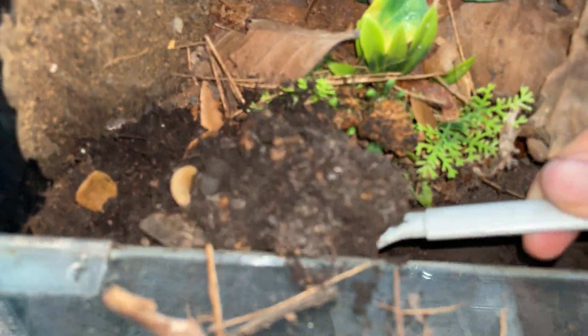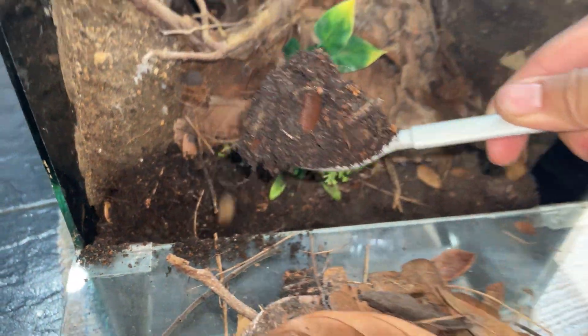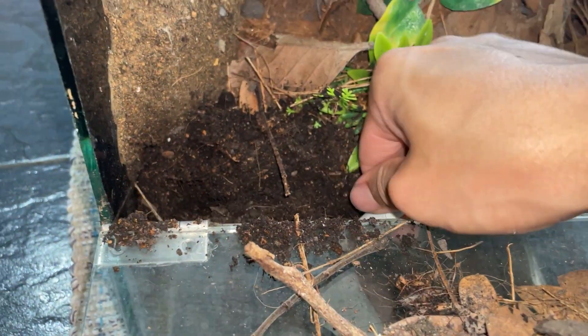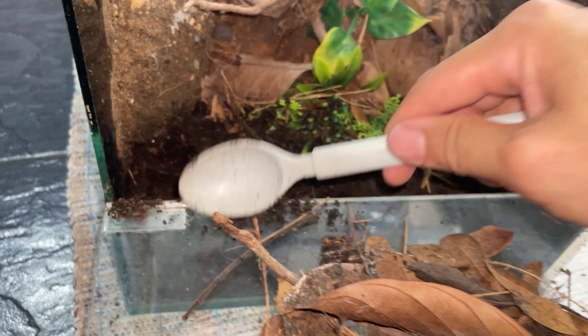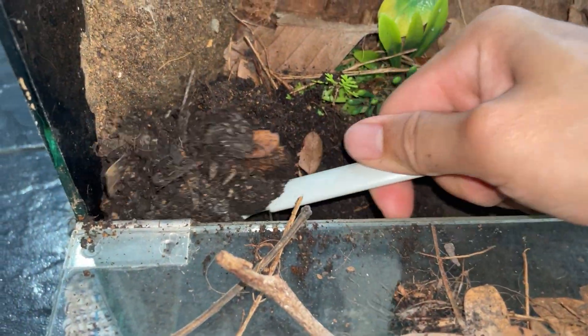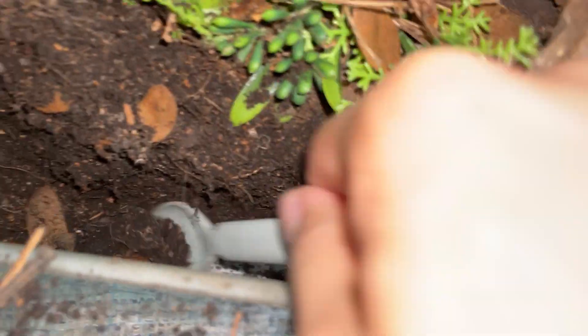The old soil we can use for the plants. The new substrate color is a little bit different because I think I put a little bit too much coco fiber, but that's fine. Just replacing the front and we are good. Looking good — I made like a little drain shape.